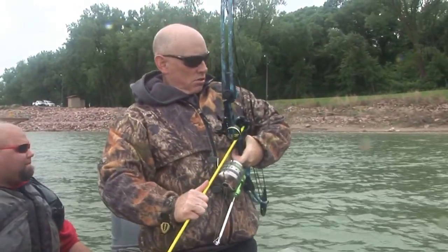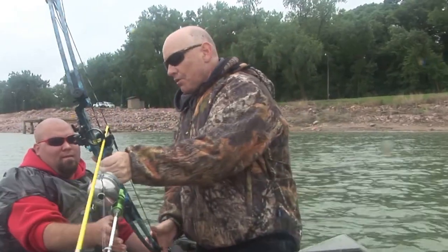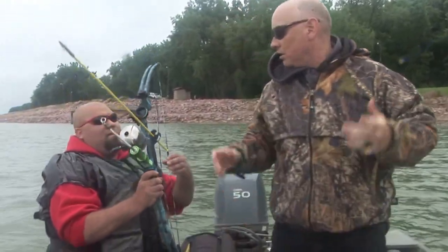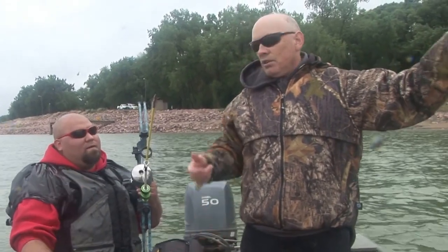I like it. I just don't think you're going to be able to, with that other setup, get a big one. I hit that one and it pulled right out. This will work.